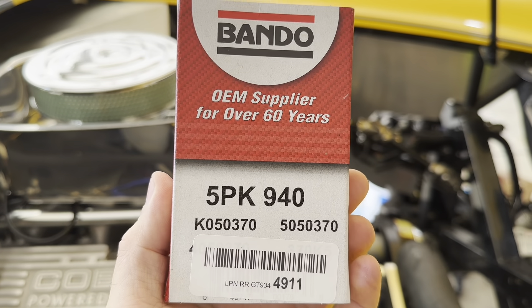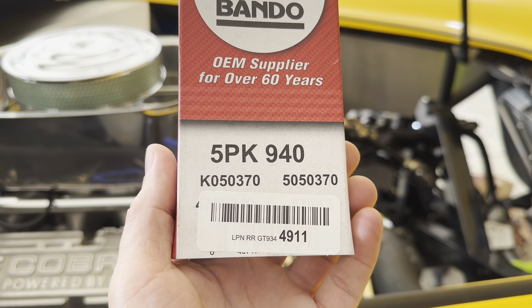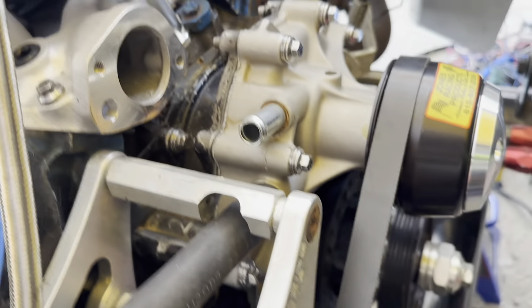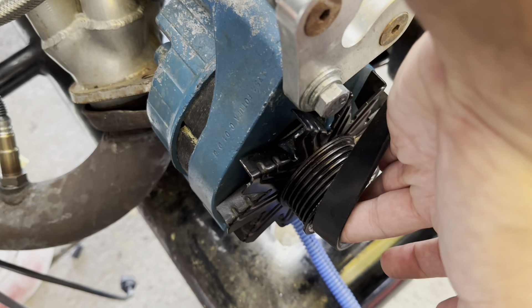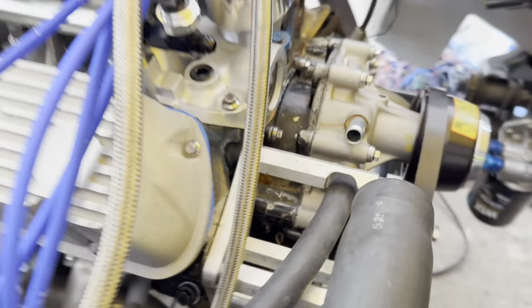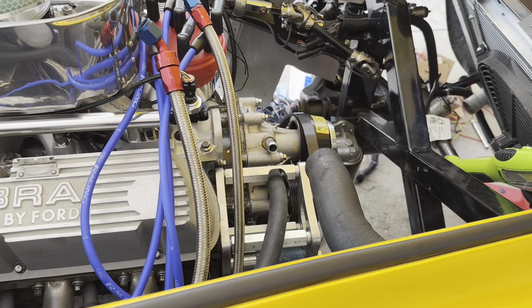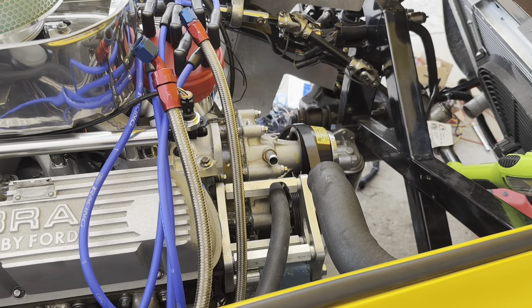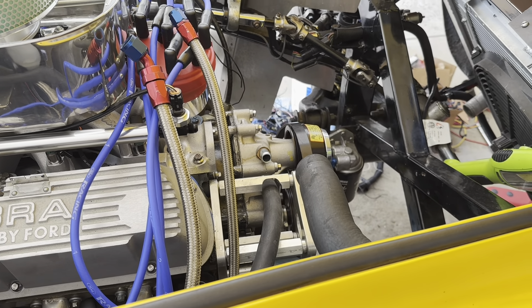Next on the list is the belt. I did get the third one in and it does appear third time will be a charm — that's the part number I used. I did a quick drape over the water pump crank and it's almost on the alternator pulley. I have the expander on the pulley bracket almost all the way out from when I was trying to tighten up with the other belt. I just need to loosen it up a little bit and I should be able to get that belt on.